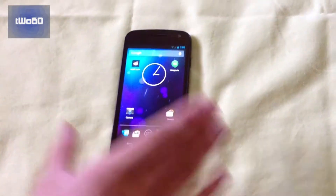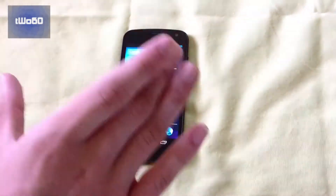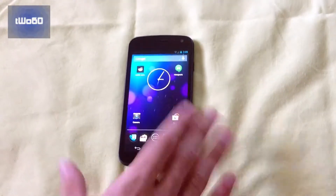Just off the bat, I want to say this is probably the fastest ROM I've ever used on my Sprint Galaxy Nexus. And I'm not even using the kernel that came with it — it was even faster with the stock kernel. Right now I'm running Lean Kernel, and I'll talk about why a little bit later.